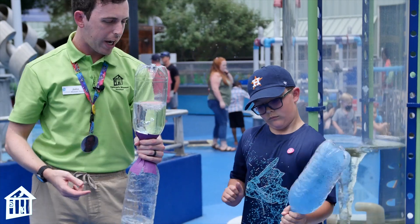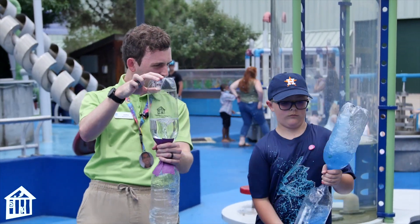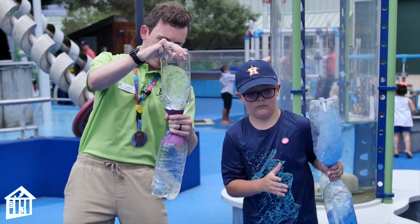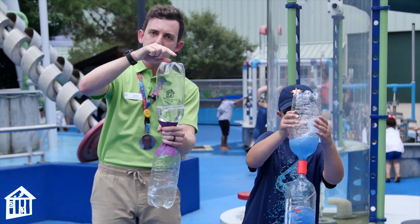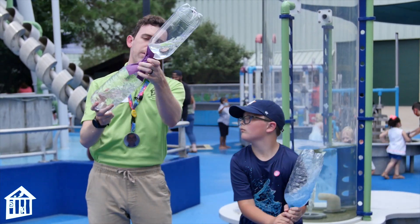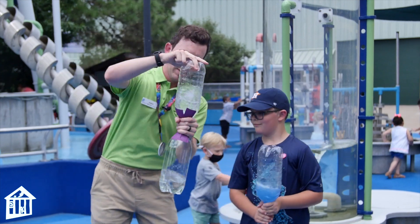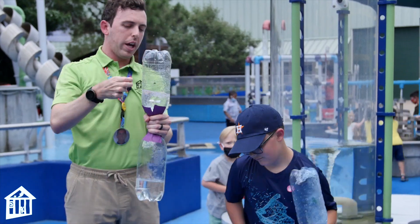It's working! The rotation helps the water get down because there's a hole in the middle. We can try it on this side too — there you go, it's a little tornado!